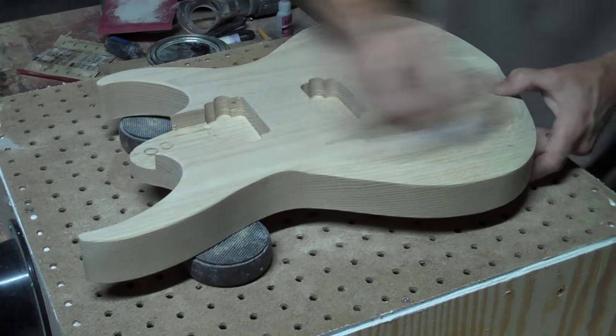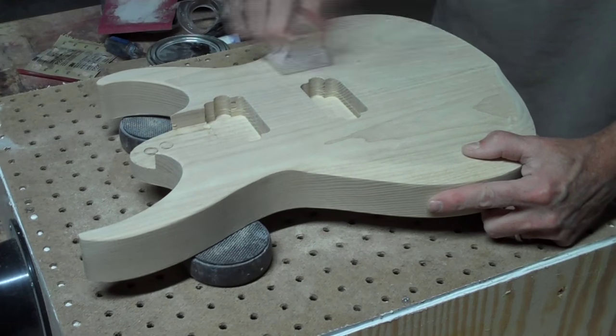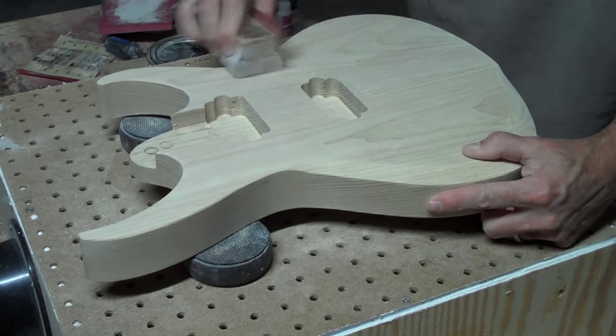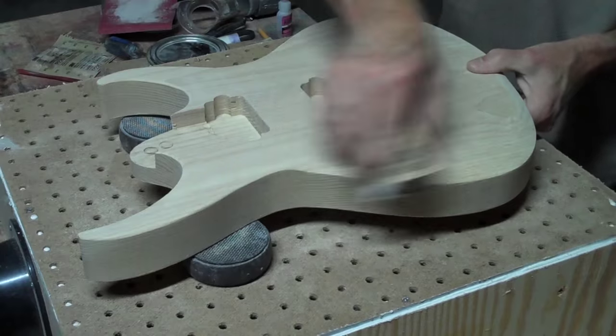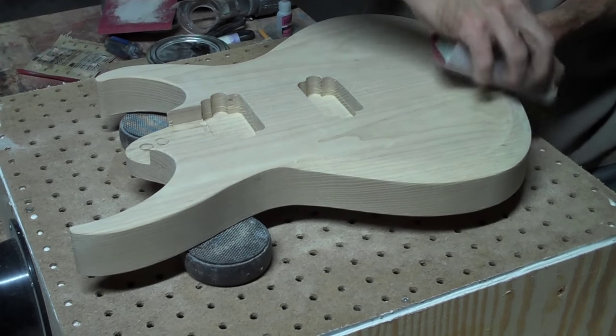Ultimately the quality of your finish depends on how well you prep sanded in the beginning. I start with 80 grit to remove all the tool marks and to level the surface, then I'll move through 100, 120, 150, and then finish with 220 grit sandpaper.